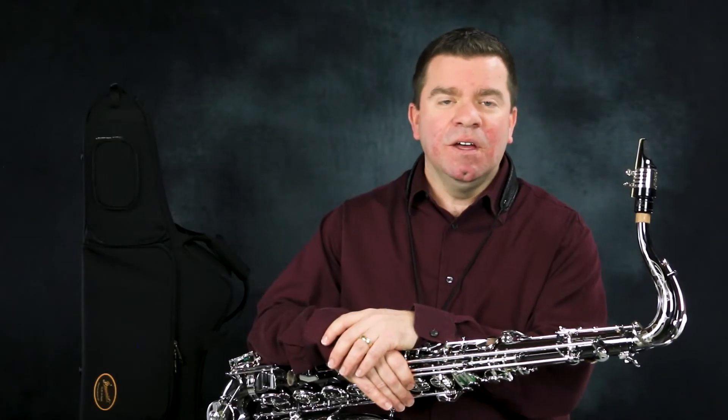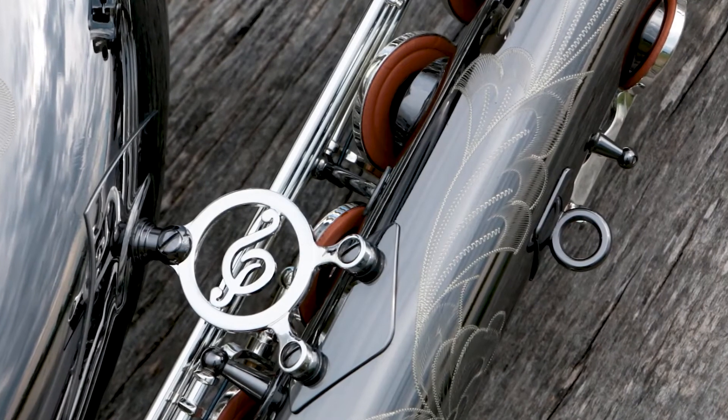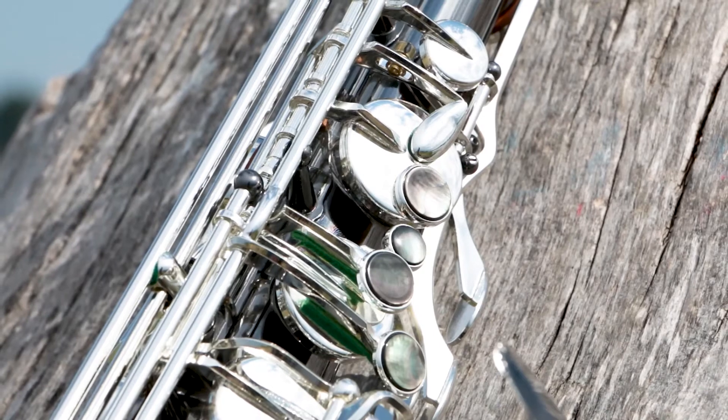In a nutshell, the Black Pearl roars when you put air through it. The 500BX is padded with Pisoni leather pads with metal resonators. All 500BX tenors come standard with the Super 6 design neck, and they are all plated in black nickel plate with silver-plated keys.